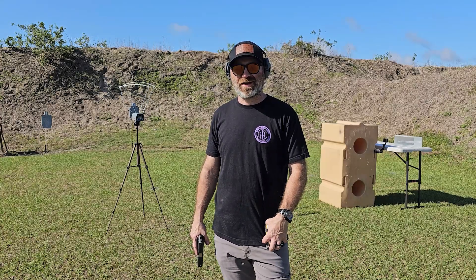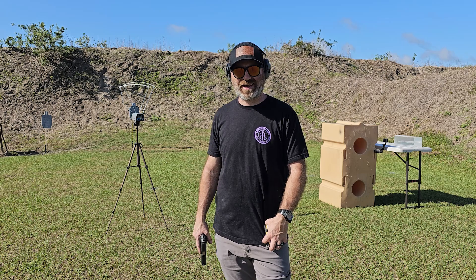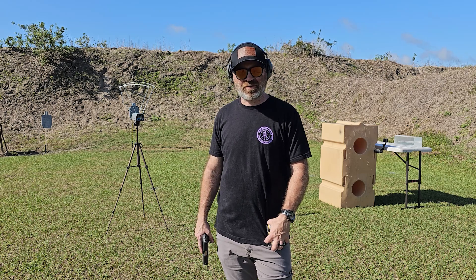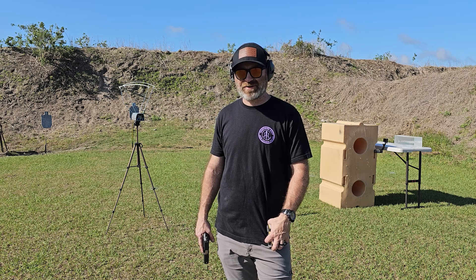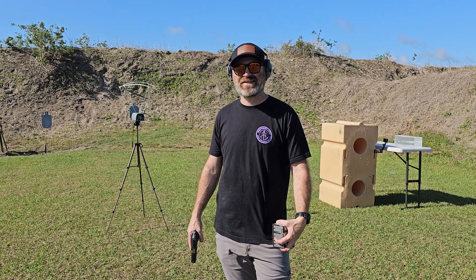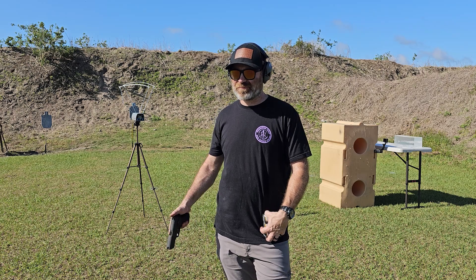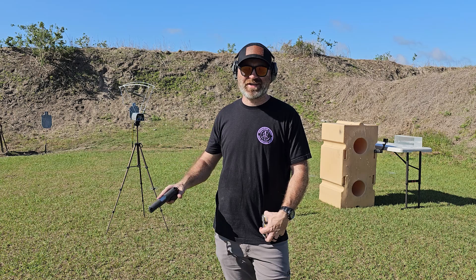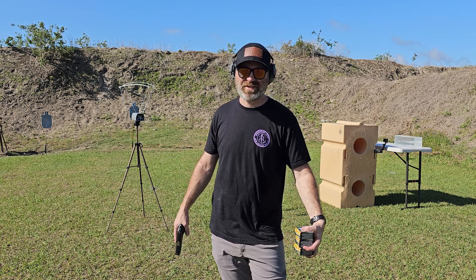Hey everybody, welcome back to the channel. I am out here at the range, beautiful Sunday morning. We're doing some more testing. If you've been following the channel for a little bit, you know that I fell in love with the 357 SIG round. I think it's a fantastic round, but is it any better than 9mm or 40? Well, luckily with my P229, we can test all three.